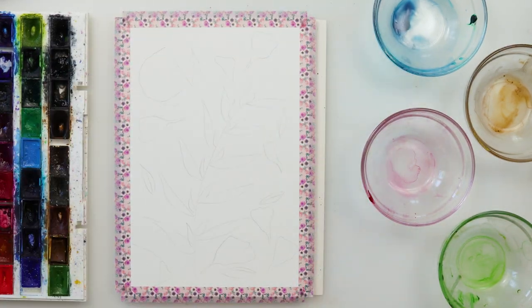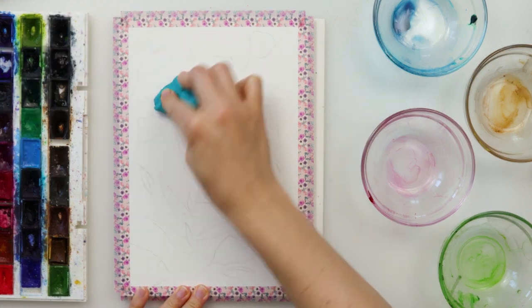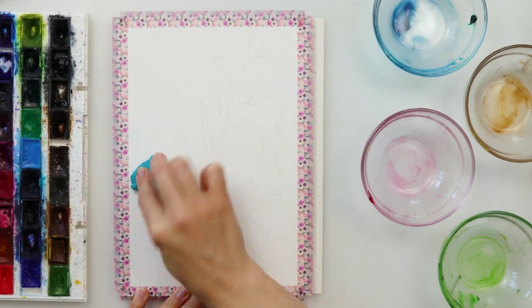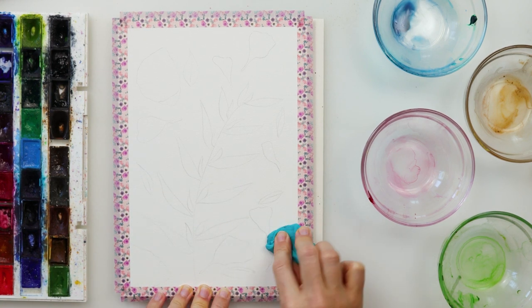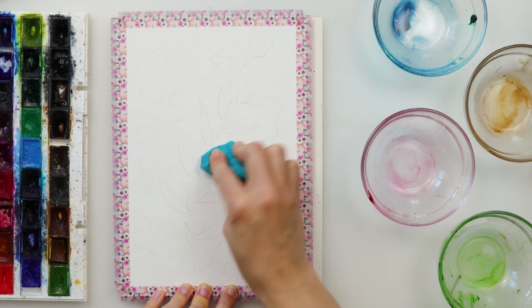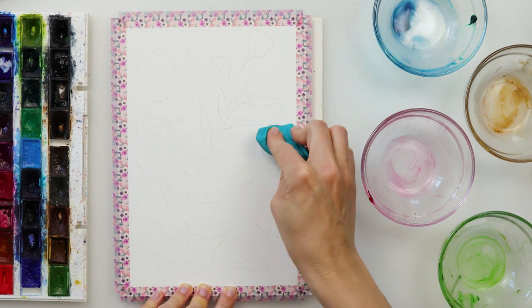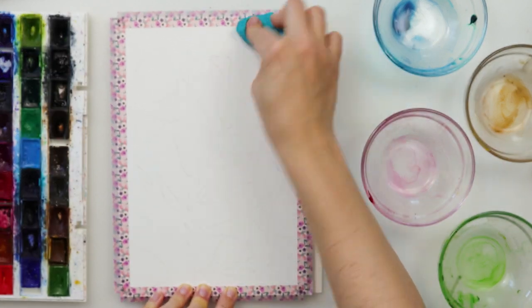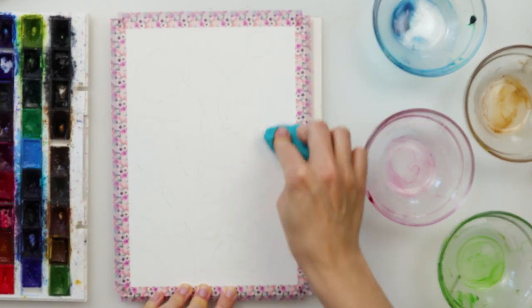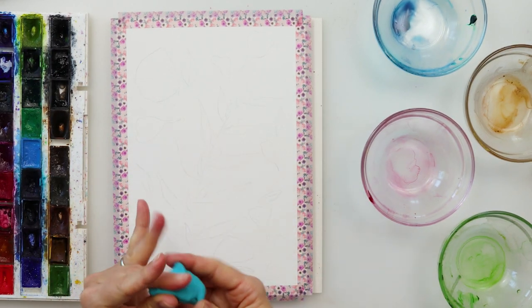I also prepared some graphite paper for tracing. I like the graphite paper because I have blocks of paper and can't trace on the window. It's easier to trace onto my watercolor paper. I always sketch on regular printing paper first, then trace it onto watercolor paper. After that I use a kneaded eraser to pick up the excess graphite and make the sketch slightly lighter.